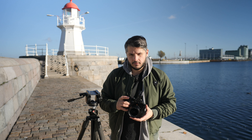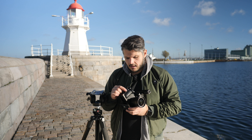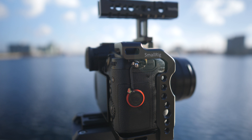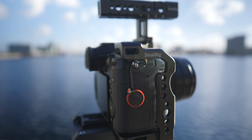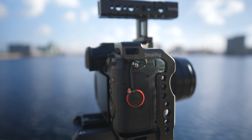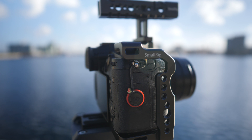Looking at this cage, you have so many different options for where you can attach accessories, which is really nice. I would say that's quite consistent across all of their products — you have options more or less everywhere to connect different items.